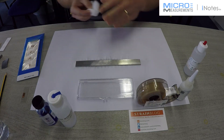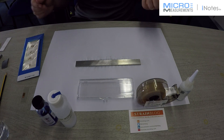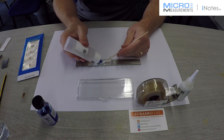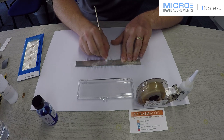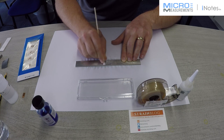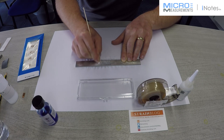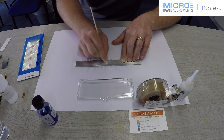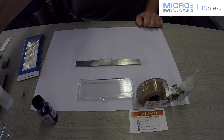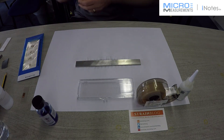Drive from center to edge. Now the M-Bond 200 won't stick to an acidic surface, so I need to neutralize the surface with our MN5A conditioner. Use plenty of conditioner, making sure I cover the whole gauge and the solution area. At this stage it should remain clean — there's no another cleaning process. And as always, drive from center to edge, not to reintroduce that contamination.